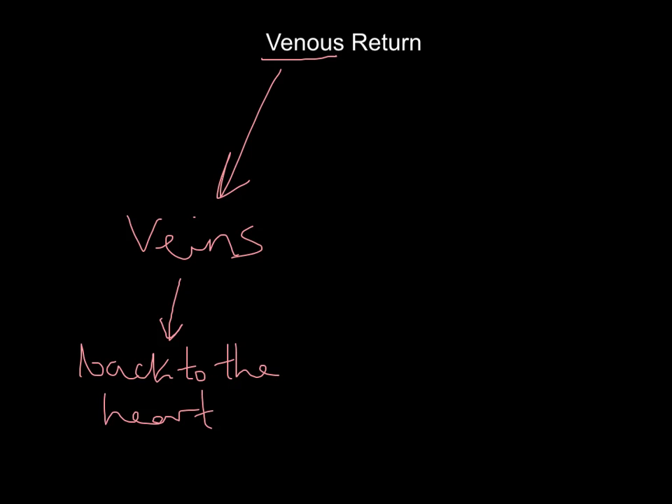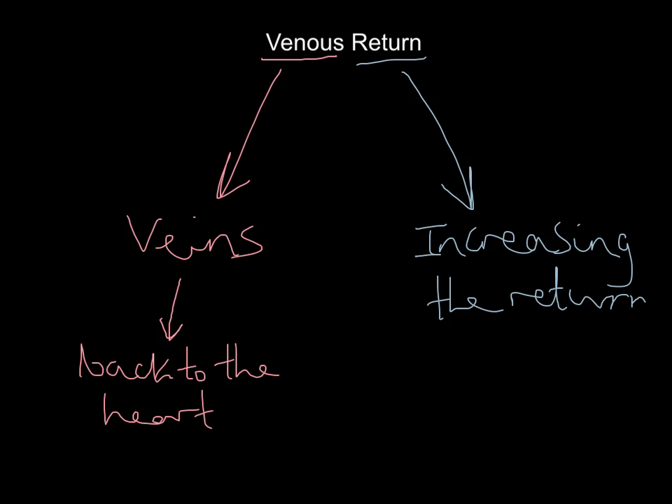So the return bit is about increasing the return of blood — in other words, how do the veins get blood back to the heart? During exercise, your muscles are producing very high levels of carbon dioxide and lactic acid. That blood has to get back to the heart very quickly so it can get to the lungs, drop off the CO2, pick up fresh oxygen, and get back to the working muscles again. At rest, venous return is taking place gradually, but during exercise it needs to increase massively.